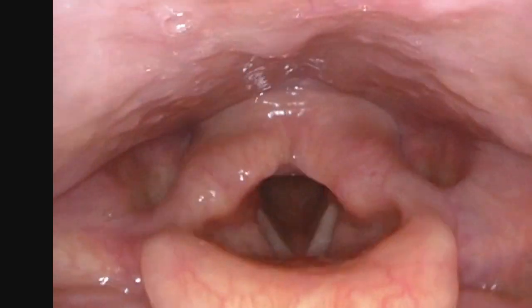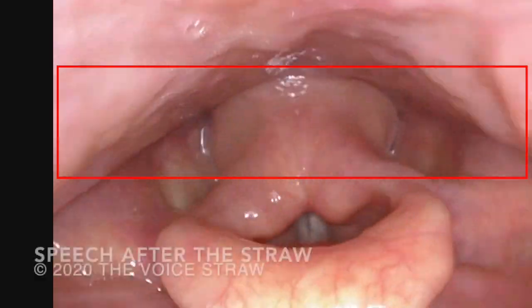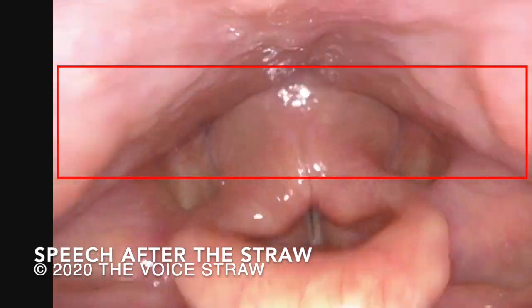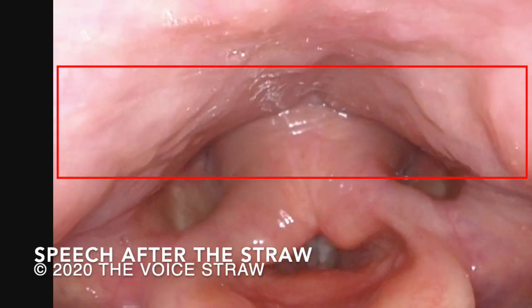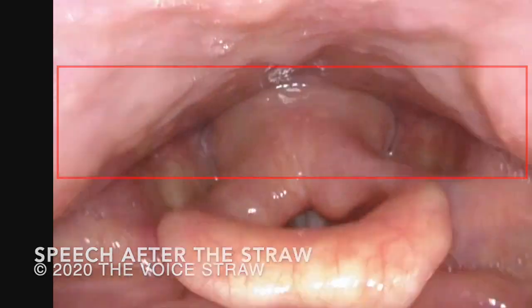Now, watch this next video and see if you can see a difference in the vocal tract configuration from just using the straw — see if you notice if the vocal tract is more stable and has a more open look. Oh say can you see by the dawn's early light, what so proudly we held at the twilight's last gleaming, and the rocket's red glare, the bombs bursting in air, gave proof through the night that our flag was still there. Obviously you cannot talk and sing when you have a straw in the mouth.